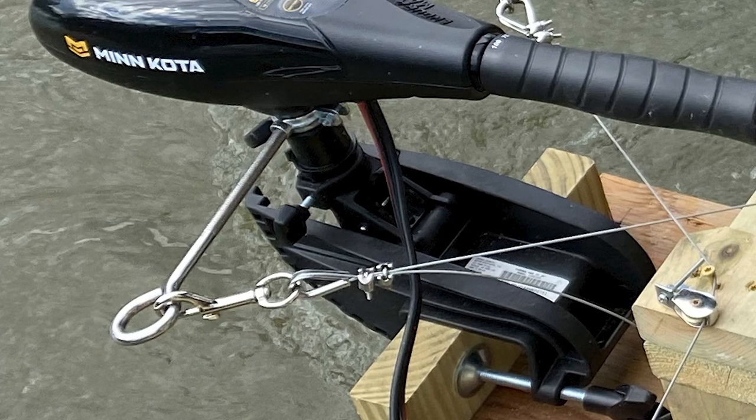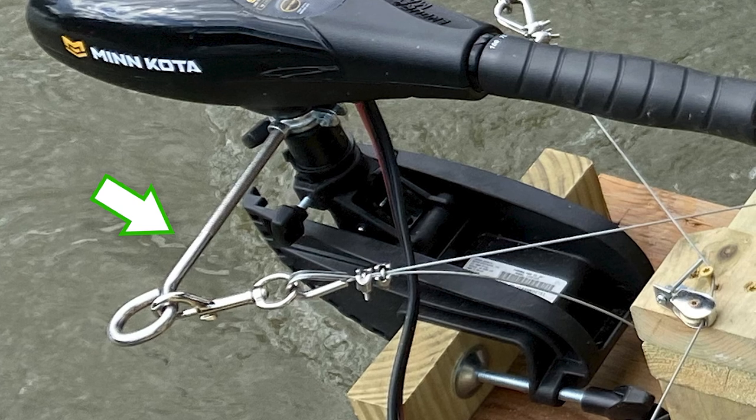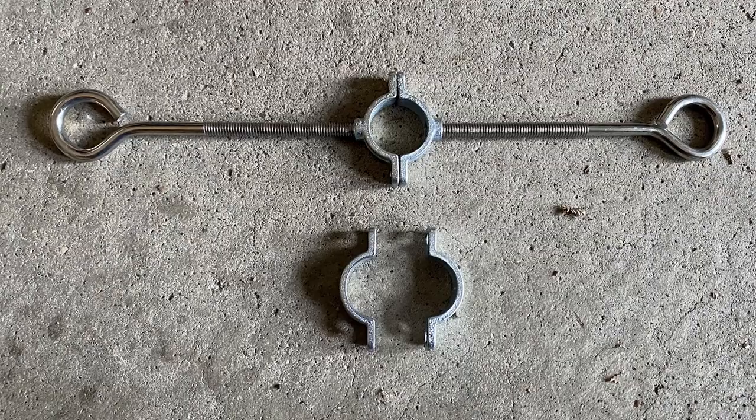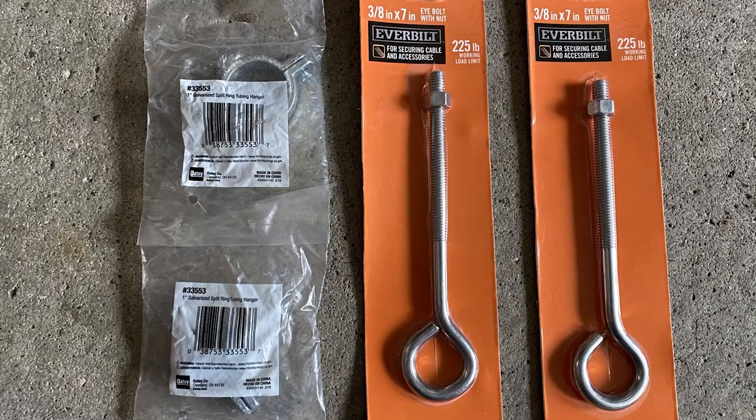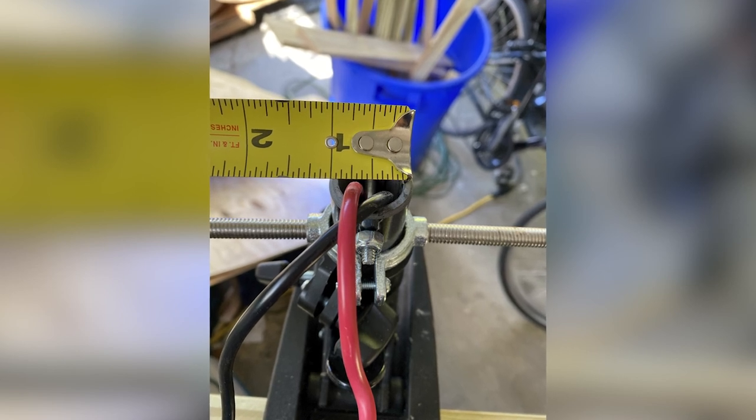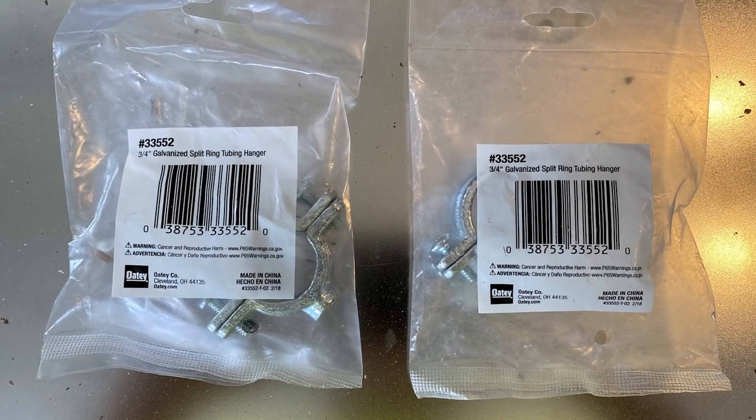To actually get the cable to connect to the motor, we had to buy eye bolts and then clamp them onto the shaft of the motor. We bought the wrong size — we got the one-inch version because the shaft is one inch, but it turns out that was too big, so we ended up having to get the three-quarter inch version.